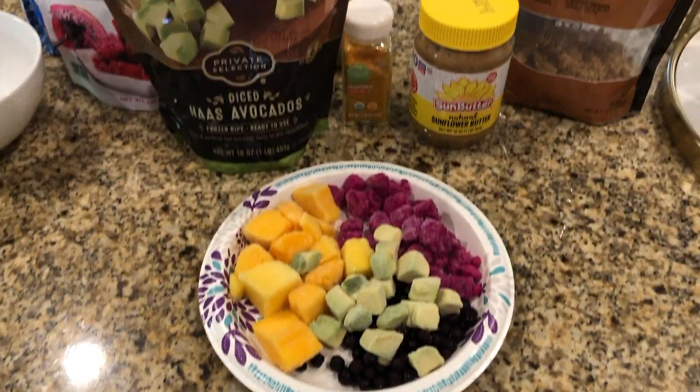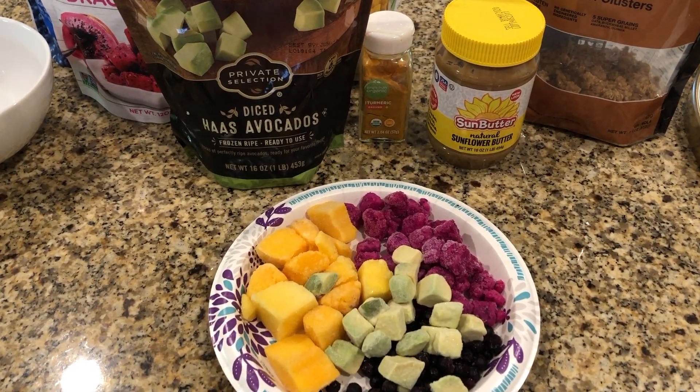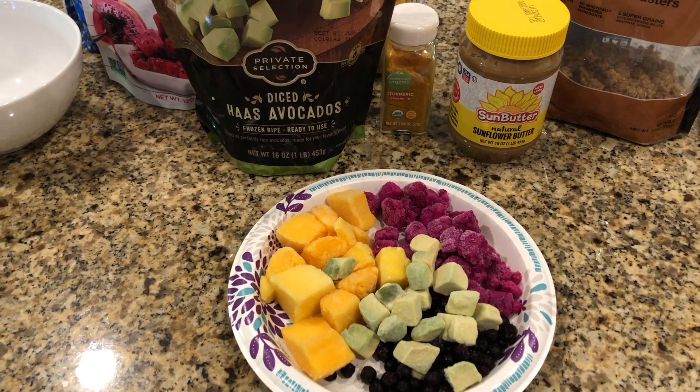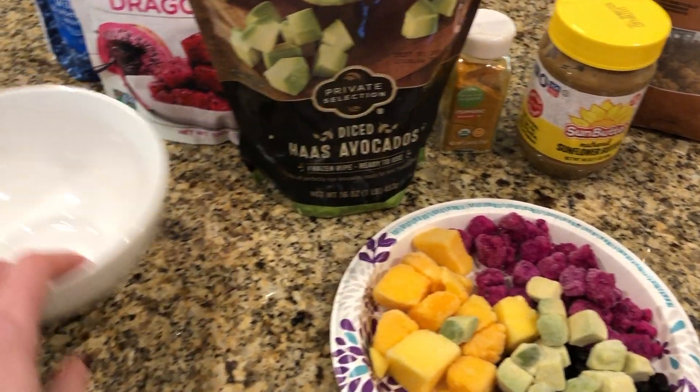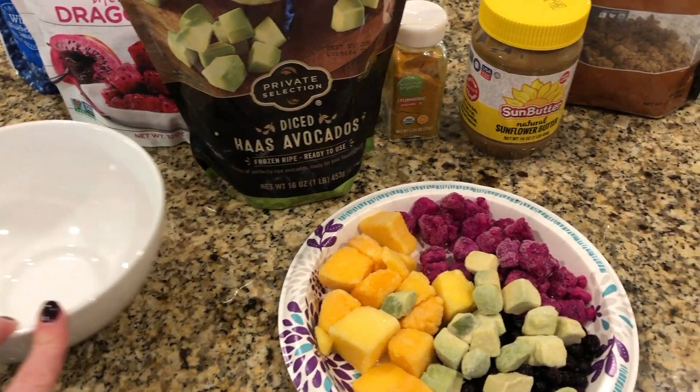Here is the smoothie bowl recipe. You could actually do a regular smoothie and add more liquid like water or almond milk, but I like to have it in a bowl, so that is the recipe I am showing you.